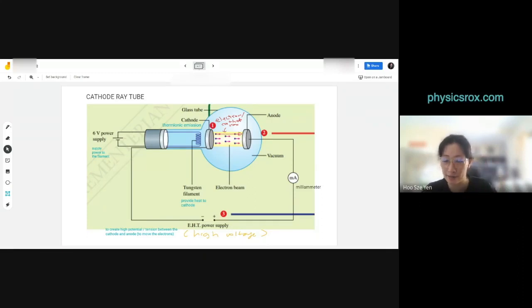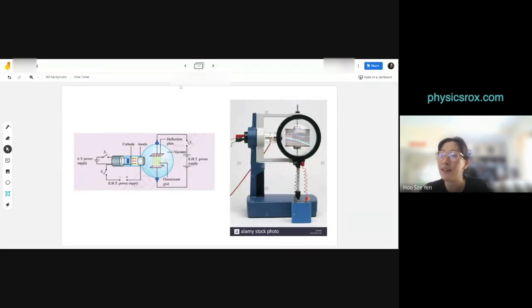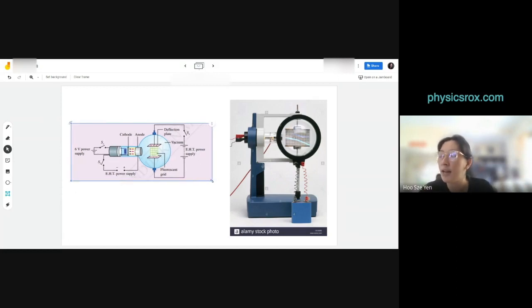This is the basic cathode ray tube deflection setup. I can't show you in the school lab because we don't have it there. Honestly, it's not that critical since it hasn't come out in SPM for more than 10 years — maybe one or two objective questions, but very easy. We can't even go to school now, let alone the lab.